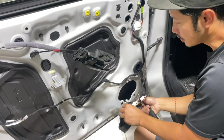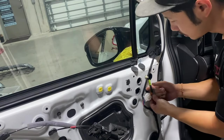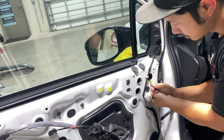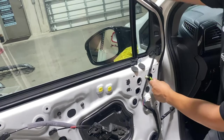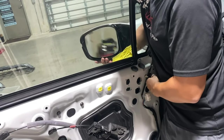This mirror is connected by this wire, so hold on to it and unplug it just like that. Then reach over with one hand and kind of wiggle it off.